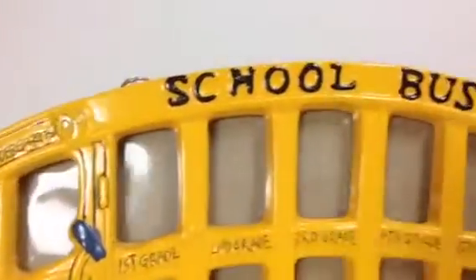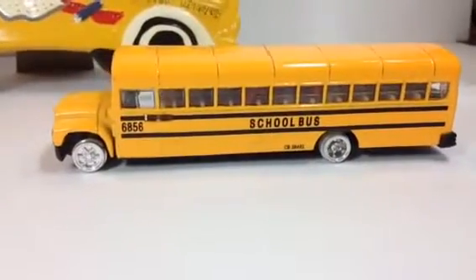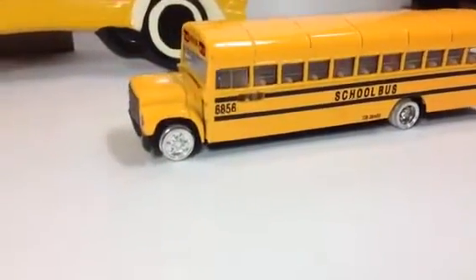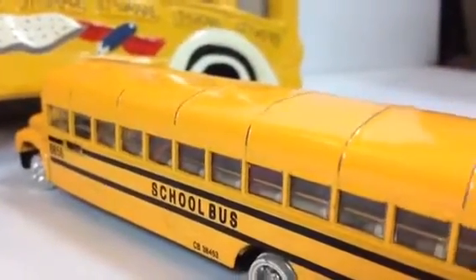Let me show you the front, and what else I have. This is a typical American school bus — look at how beautiful this one is. It's a long one, huge. Let me show you how long this one is — you can see so many windows.